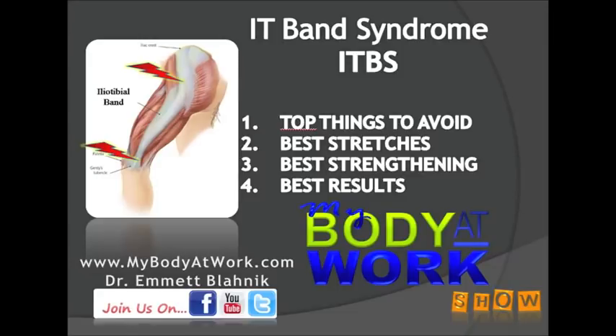Welcome to the My Body at Work show. I'm your host, Dr. Emmett Blahnik — a show where pounds of issues, diseases, and dead-end pills are in the past, and you are living the life of your dreams. If you have a health question, concern, or topic you want me to address, just email me at info@mybodyatwork.com, or you can join us on Facebook.